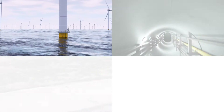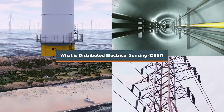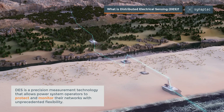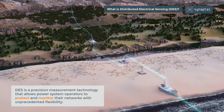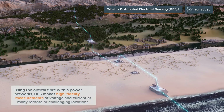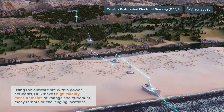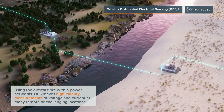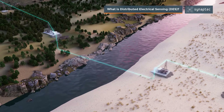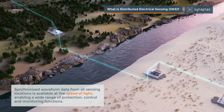What is distributed electrical sensing, or DES? DES is a precision measurement technology that allows power system operators to protect and monitor their networks with unprecedented flexibility. Using the optical fiber within power networks, DES makes high-fidelity measurements of voltage and current at many remote or challenging locations.